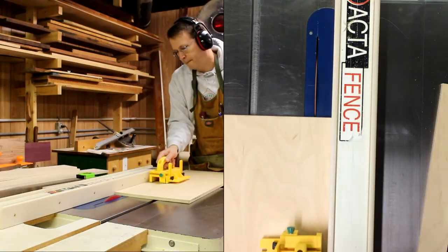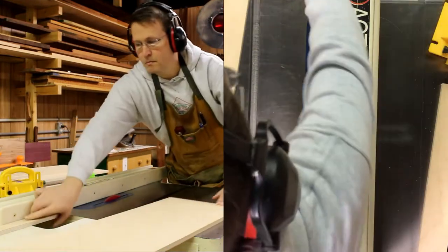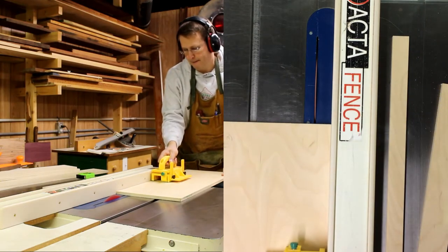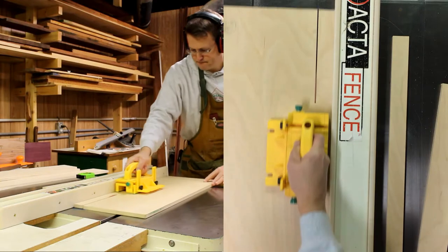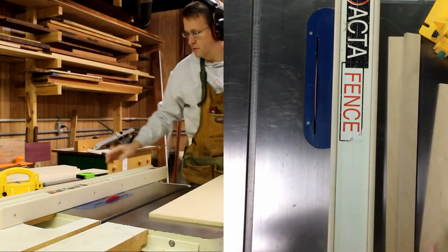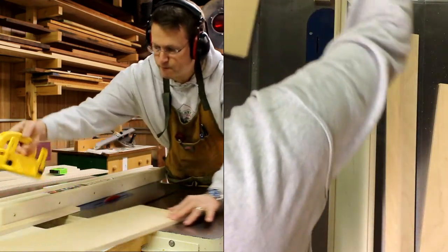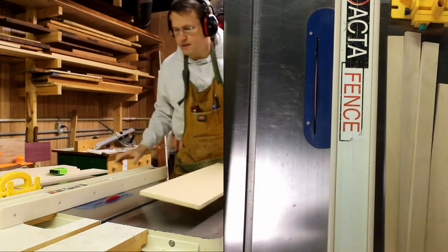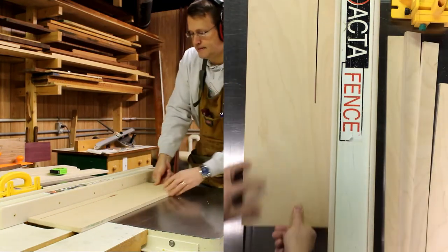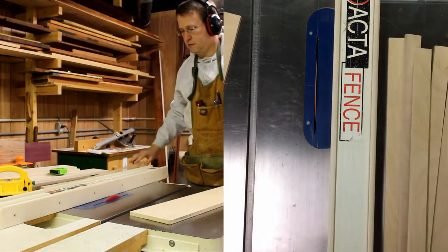Now it's time to start cutting the frame. This frame is made of strips of the half-inch plywood, and the strips are one and a half inches wide. I'm going to cut them an inch or two wider than the box itself and stack them up to the side. I'm also going to cut a few extra strips that will serve as standoffs for the rail on the inside of the frame.